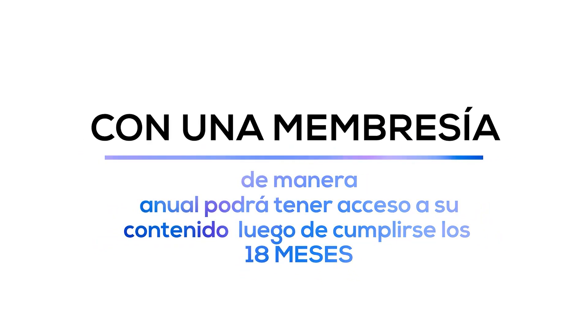Tengo alumnos que siguen uniéndose a todas las promociones de las clases en vivo porque siguen aprendiendo, escuchando nuevas preguntas y relacionándose con más técnicos alrededor del mundo. Seguir en Yo Reparo Academy le da muchos beneficios, incluyendo descuentos para productos futuros. Una vez finalizado los 18 meses, el alumno tendrá la opción de convertirse en un alumno con membresía mediante una pequeña inversión anual que le dará acceso a todos los beneficios que Yo Reparo Academy prepara cada año.